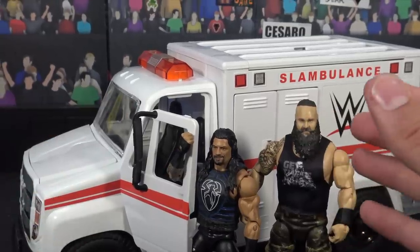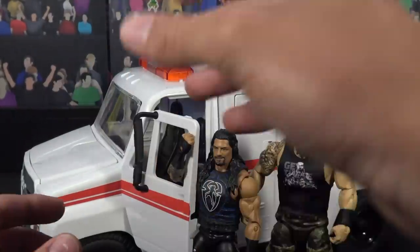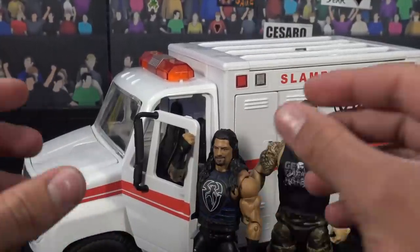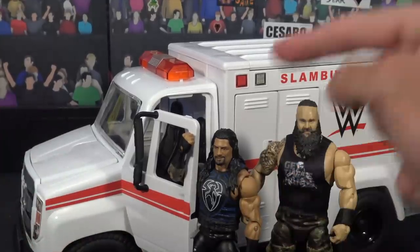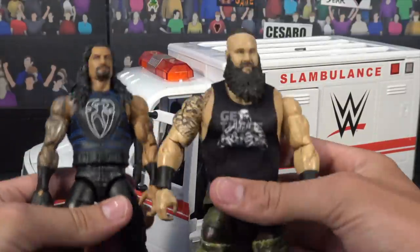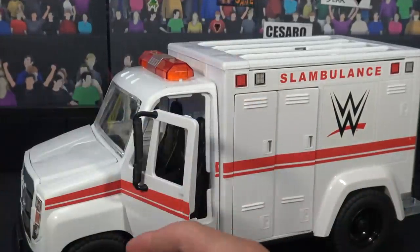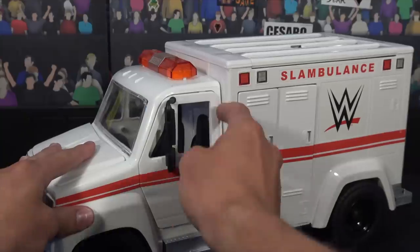Alright guys, we got the Slambulance out of the package — again, this is the Wrecking Slambulance, super cool, super awesome. You could break it down, destroy it, I'm going to show you guys all the features, all the in-depth close details this thing has to offer. Before we get into it, I had to get Roman Reigns as well as Braun Strowman right here, because in my opinion they had one of the most iconic ambulance matches, and we will set them up next to the ambulance at the end of the video, so stay tuned.